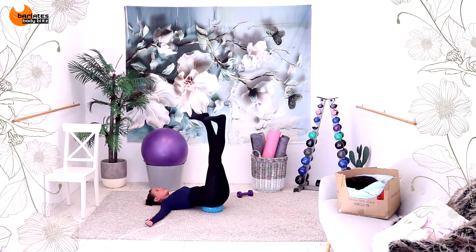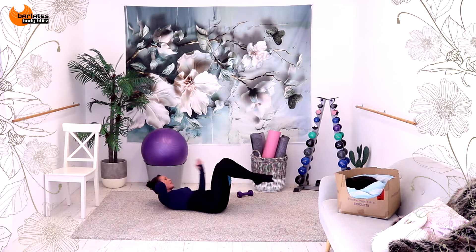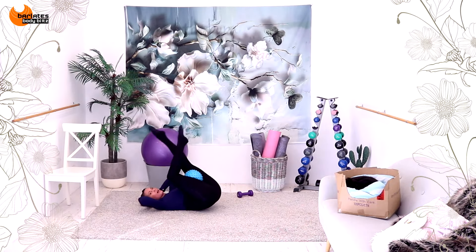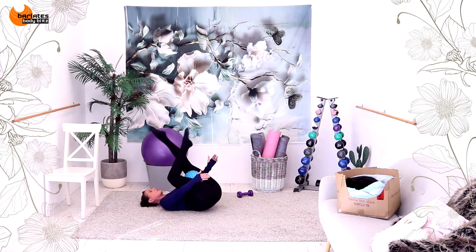A little walking. Come on. Flex. Five, four, three. Reach, and reach. I'm clamping my ball in. Up. We're going to come down, we're going to crunch in. Come down. Crunch up. Same side.